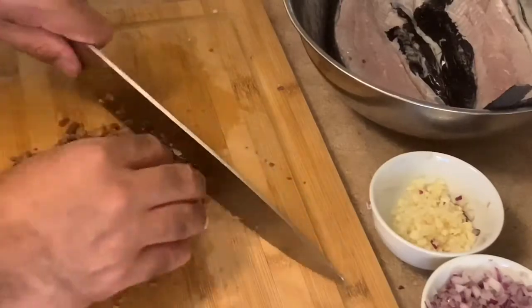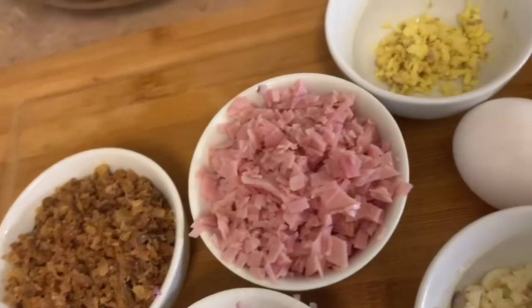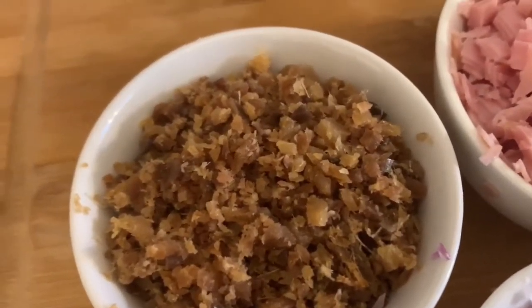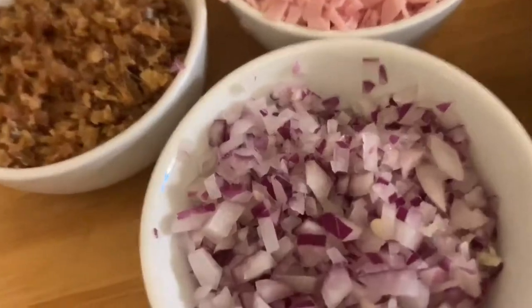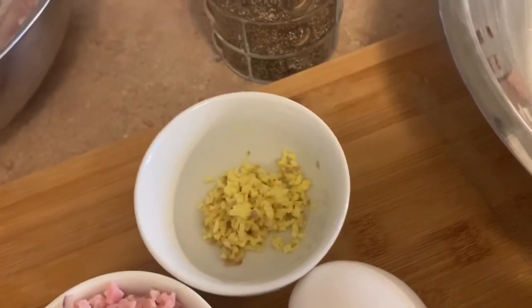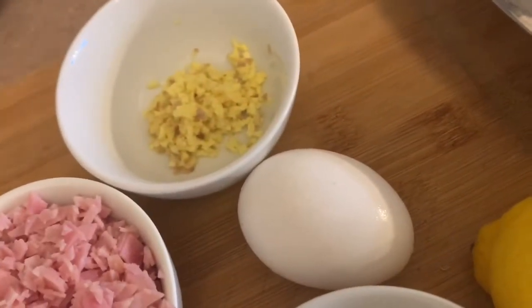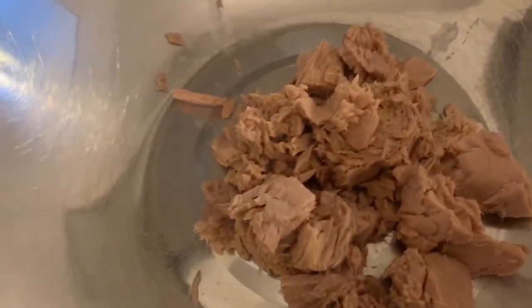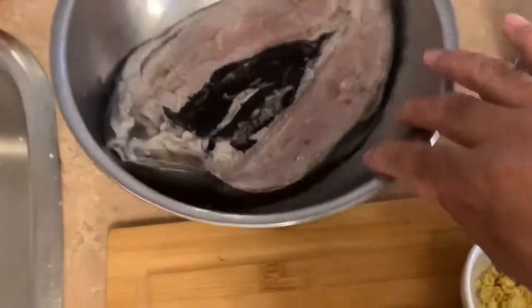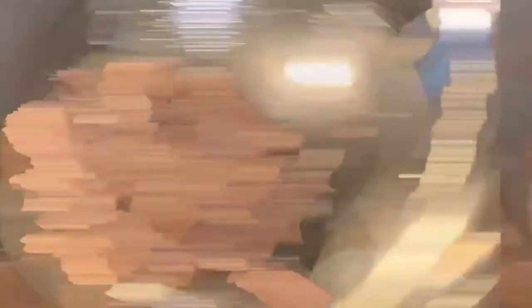I'm chopping up the smoked herring fish finely. These are my ingredients: the chopped smoked herring fish, red onion, sweet smoked ham, ginger, garlic, half a lemon, one egg, one can of tuna, black pepper, and the whole boneless milk fish.